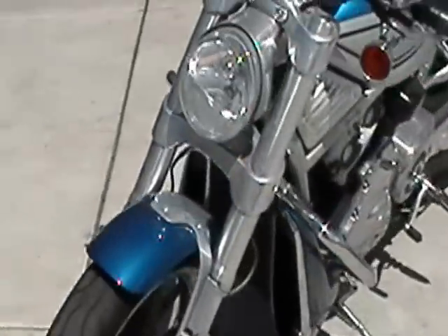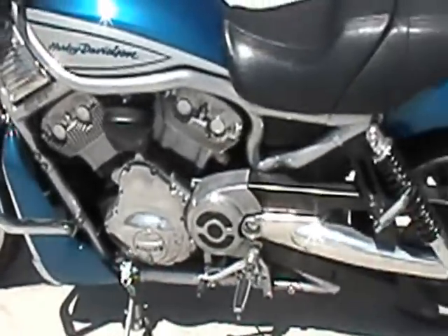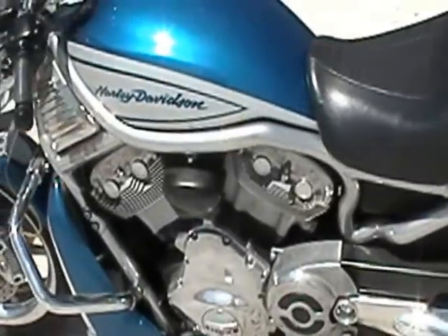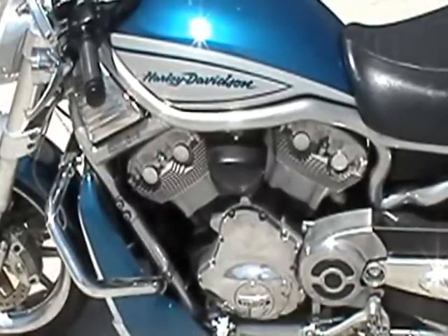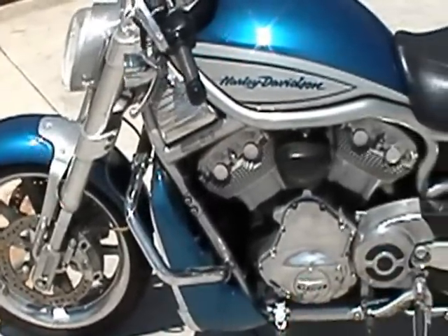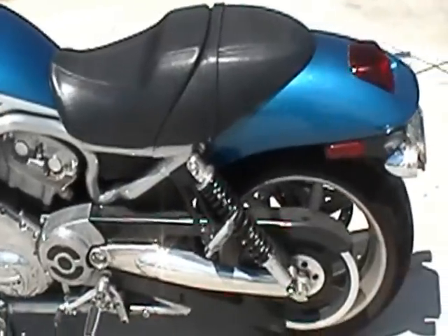This is probably the high water mark for American Muscle ever, and they don't even make this anymore. So what is it? Well, this bike right here is an '06 V-Rod VRSCR. This is the high-performance Roadster tuned version of the Harley V-Rod. I've been looking to get one of these for quite a while, and I finally got one.